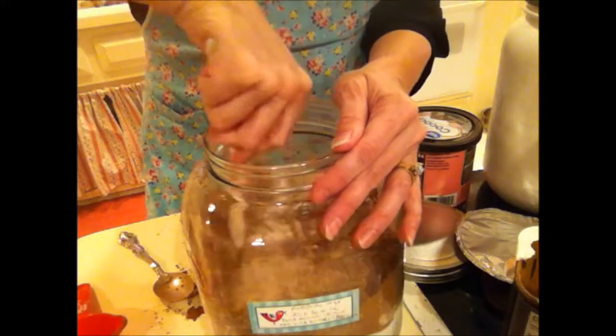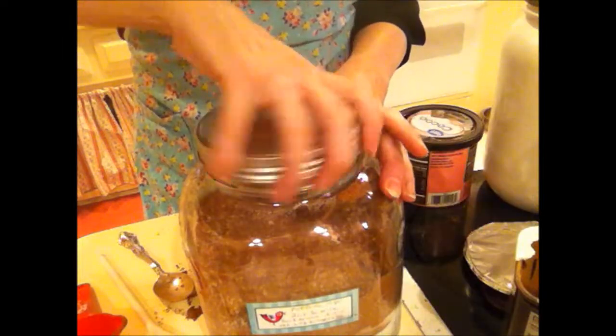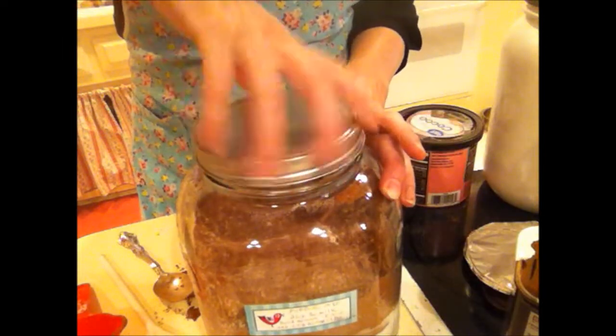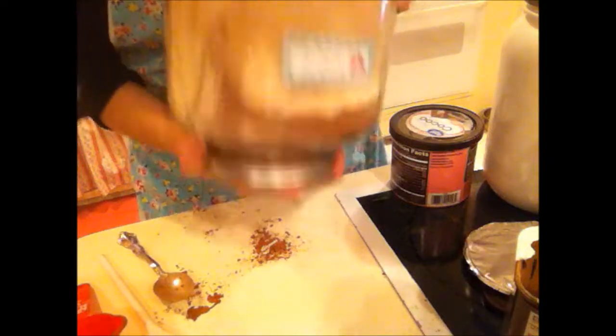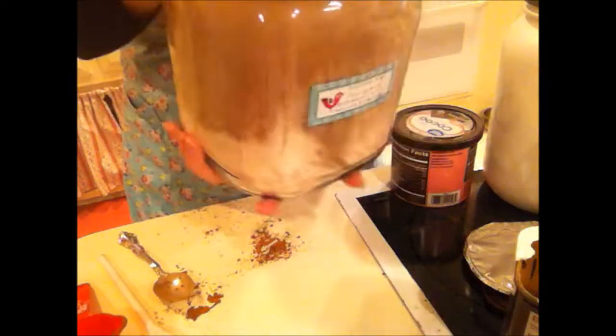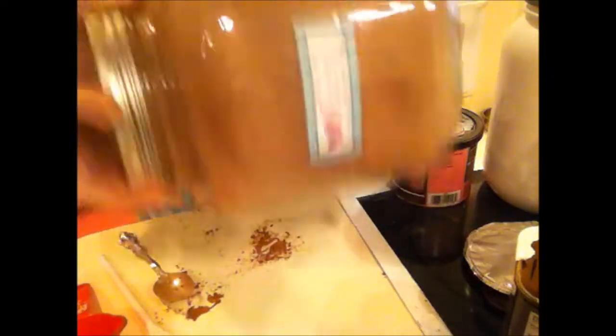I'm going to give it a stir and then I'm going to put my lid on and shake it up real good. Really shake it up good so you get it really mixed.